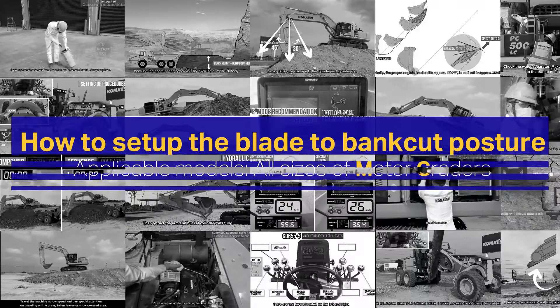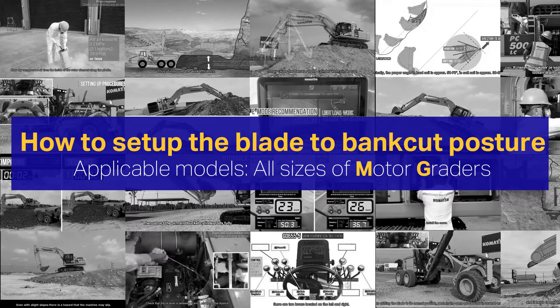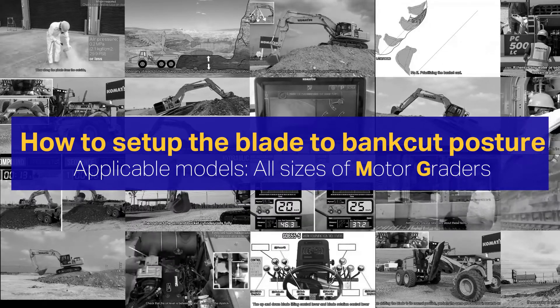How to set up the blade to bank cut posture. Applicable models: all sizes of motor graders.